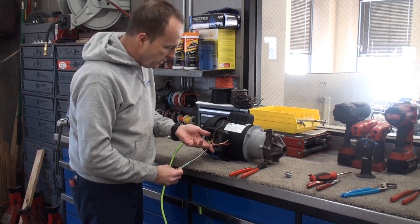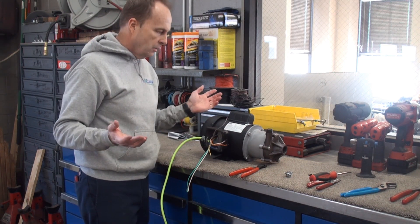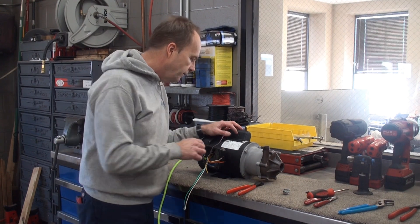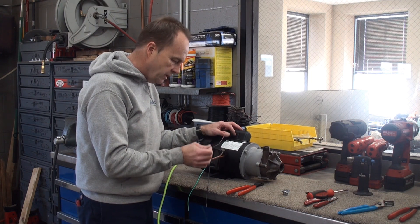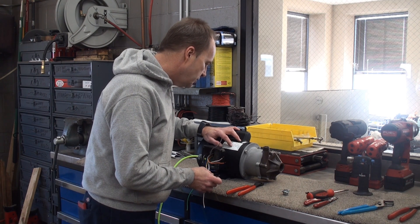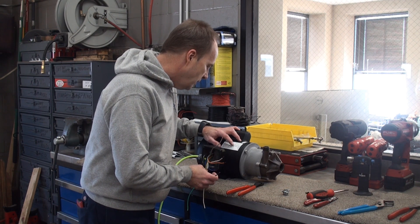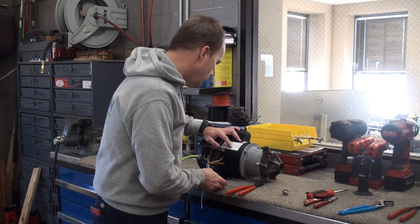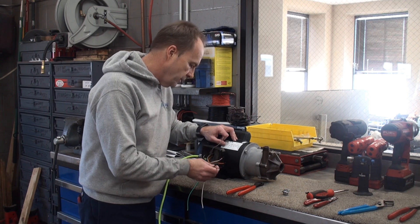Now we've got our three main wires, plus a bunch of other colors from the motor: brown, white, blue, orange, and yellow. The wiring diagram tells us what connects where. L1 — which is our black wire from the cord — is going to connect to T1, which is blue according to the chart. T3 is also connected to L1, and T3 is orange. Then T4 is yellow and that connects to your white wire from the cord.